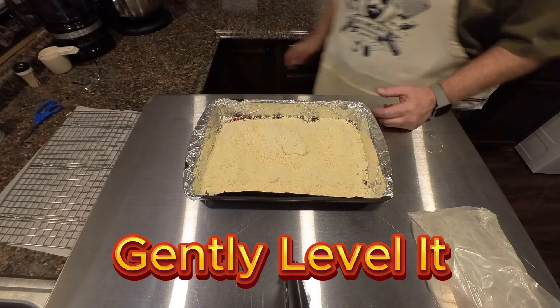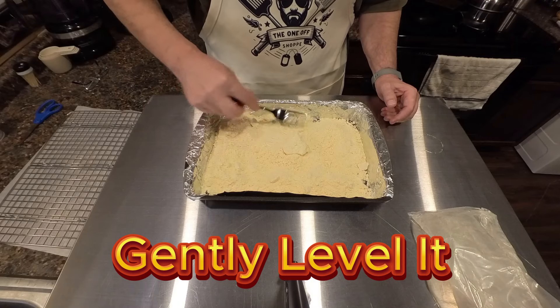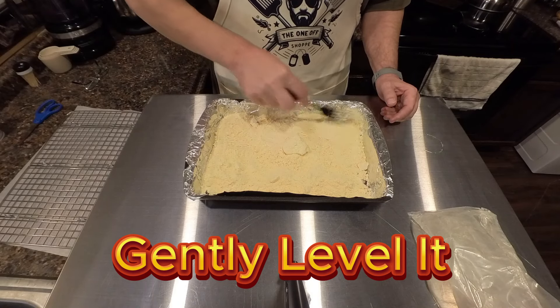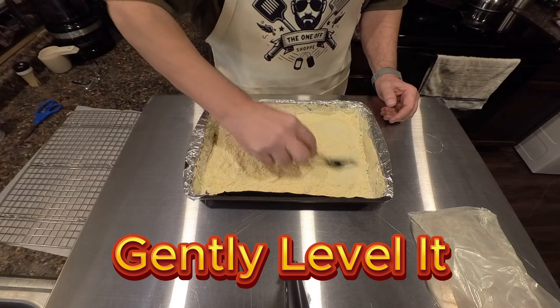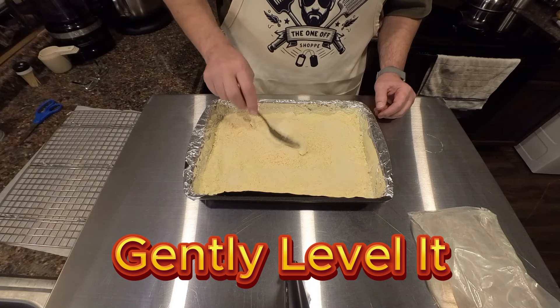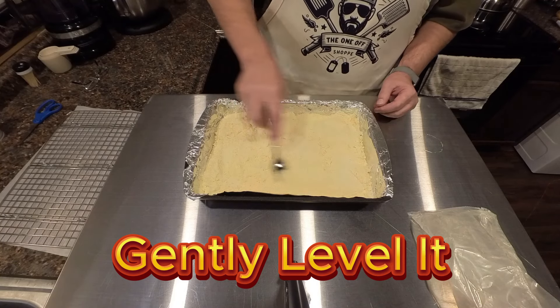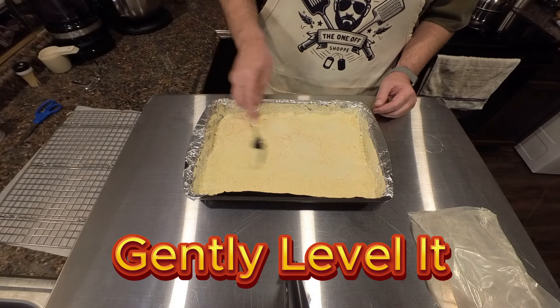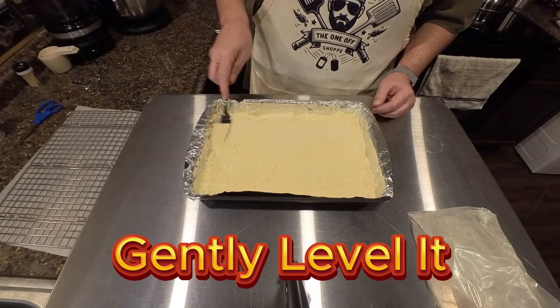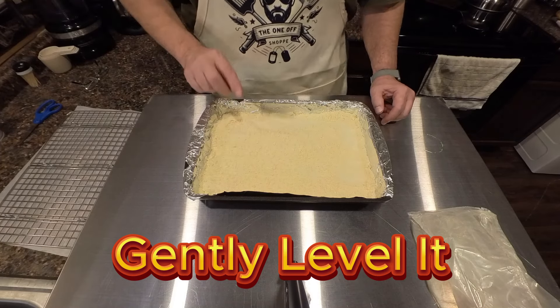The one thing you gotta make sure of when you're doing a dump cake is you don't stir the two ingredients together. But you do want your cake mix to be spread out evenly, so just move the top side of the powder and get it spread out in your pan so it's nice and even. See any clumps? Just smack them a little bit and bust them up — really easy. Cake mix usually does not stick together.